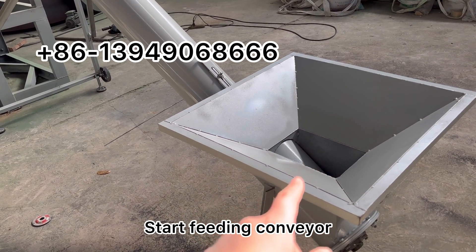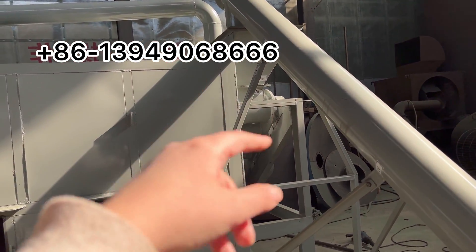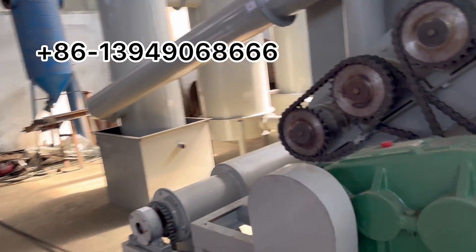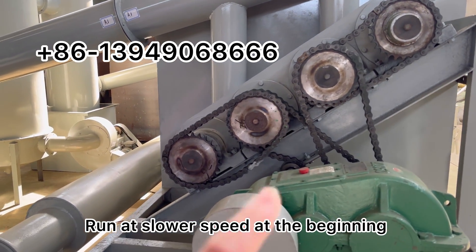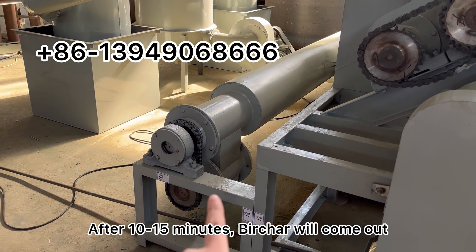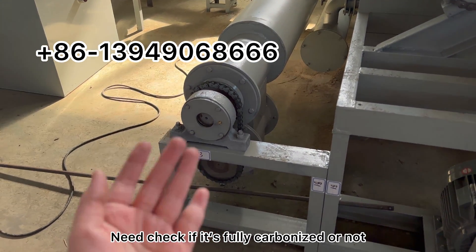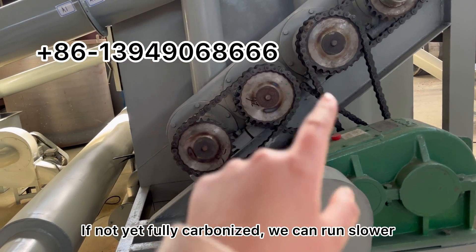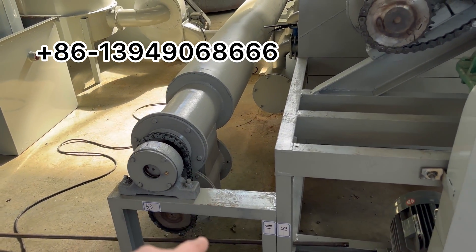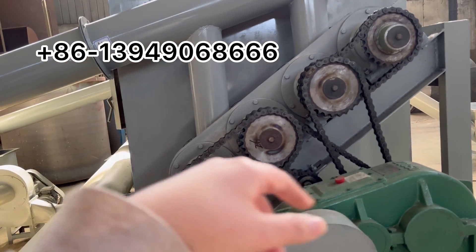The feeding speed has a converter, so it is adjustable. After feeding materials, carbonization will start and you can run at a slower speed. After 10 to 15 minutes, char and charcoal will drop down at the output. Check if it's fully carbonized. If not, make the rotating speed slower. If it is fully carbonized, keep the current speed. If it's over-carbonized, increase the rotating speed.